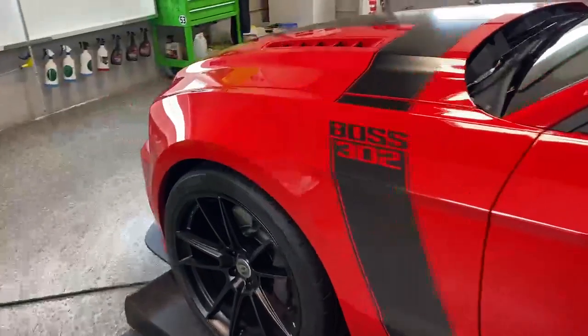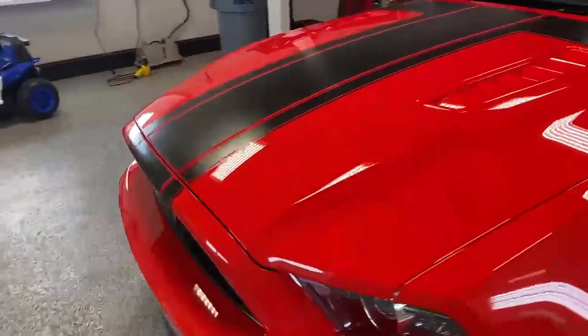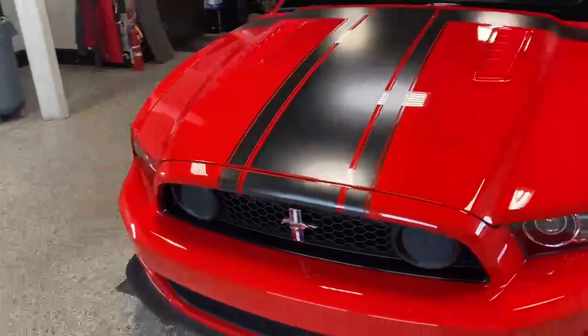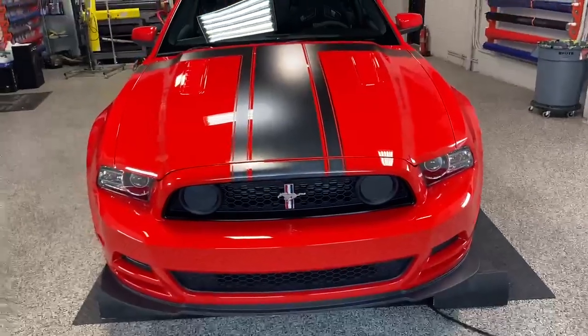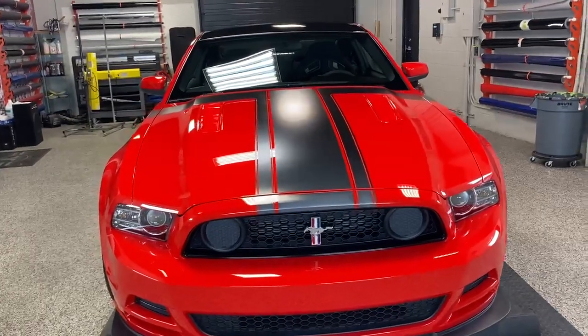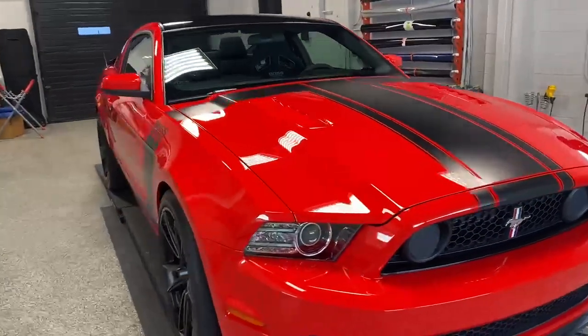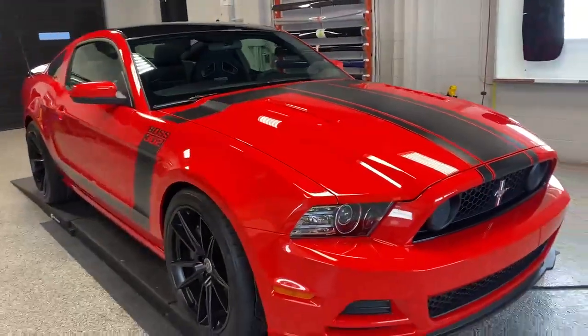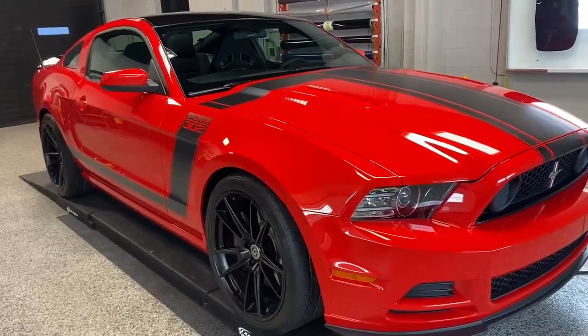Paint correction is key to getting a ceramic coating job to look this good. If you don't get the paint right, it'll never look this good. This will last four or five years, maybe longer depending on care. This car is garage kept and not daily driven, so it'll probably last longer. Just take a look at that — we use Croftgate 2.0 Assurance.